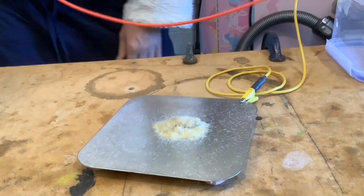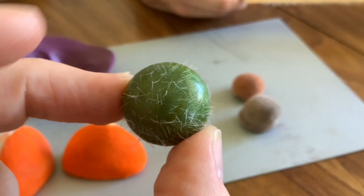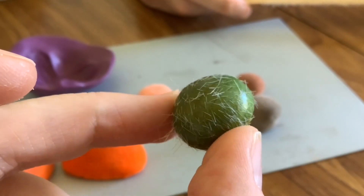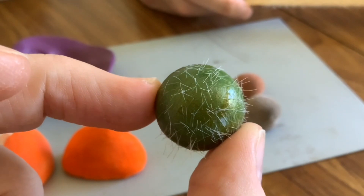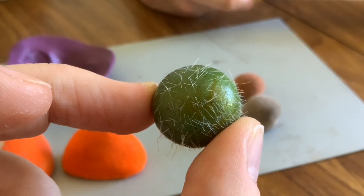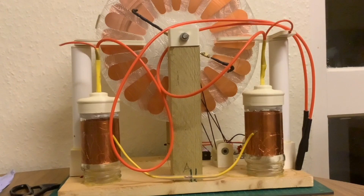The next problem we had was when we tried to move on to long flock, and as you can see here the item just didn't take the flock at all. We found that the electrostatic machine worked fine for one millimetre flock, but as soon as we tried to move up to longer flock it just didn't work.